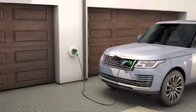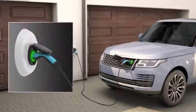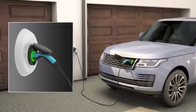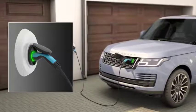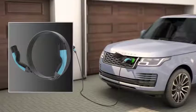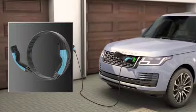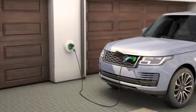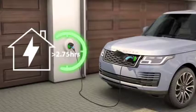For convenience and faster charging, you may be able to install a wallbox. This is recommended in order to charge your vehicle at home. The wallbox may come equipped with a built-in cable. Alternatively, a public charging cable should be used, which can be purchased as an accessory. Using a wallbox will reduce charging times to as little as 2.75 hours.